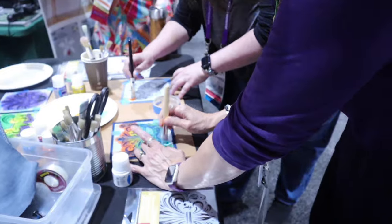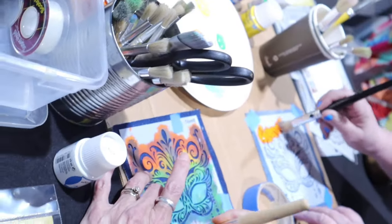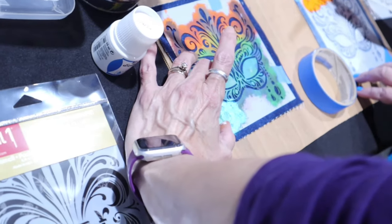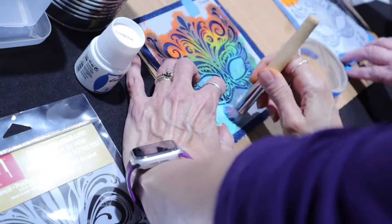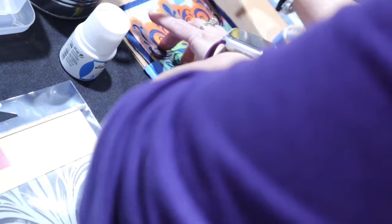Is that good enough coverage, or am I getting too juicy? I feel like you're fine. You don't want to go too heavy, so I would pull a little bit of some of the paint off. Go more of a dry brush. That's what I was thinking. Really spend some time — not super juicy. I was thinking I was being too juicy.